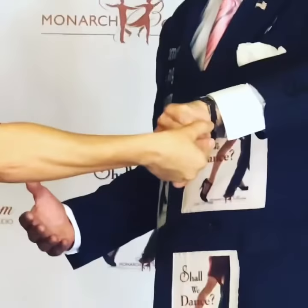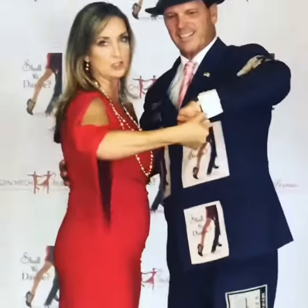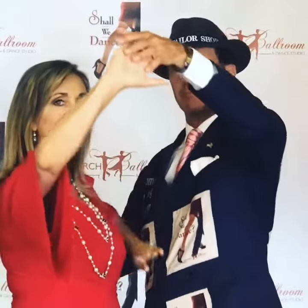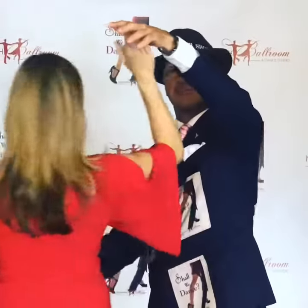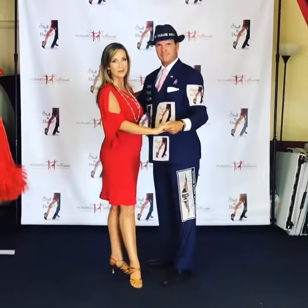That doesn't feel good and it doesn't look good. And if you aren't sure what to do and you try to dance like that, it's really weird. So what we want to do is move from our dance position, and when you go to lift your hand to turn your lady, you want to open your hand. That will allow the lady's hand to turn inside of it, and when you bring your hand down, it's in a much more comfortable position.